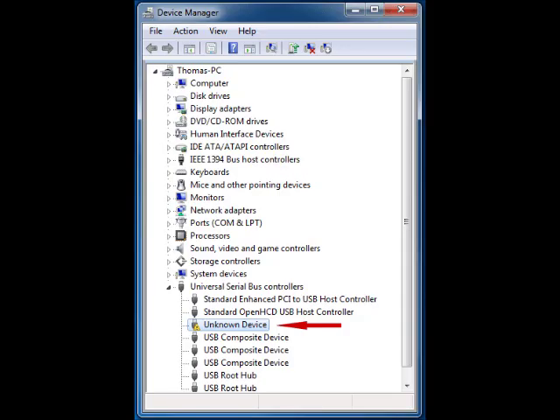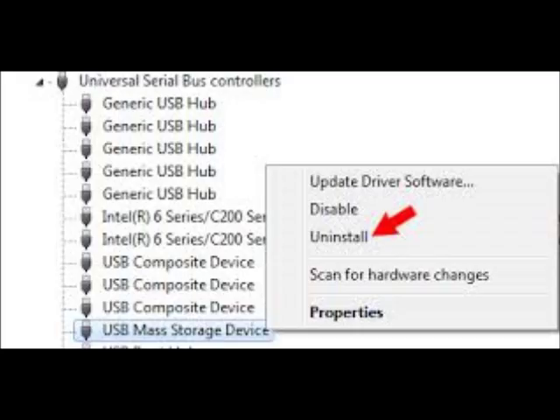I just wanted to make a little recording real quick to help people out. I was looking for a lot of fixes for this SanDisk that I have — it's a Cruiser Glide, 8 gigabytes. When I plug it into the computer, it wasn't recognizing it.